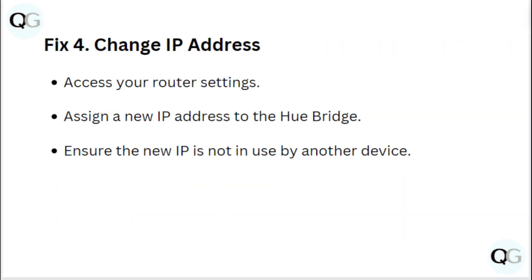Fix 4: Change IP address. Access your router settings and assign a new IP address to the Hue Bridge. Ensure that the new IP is not in use by another device.